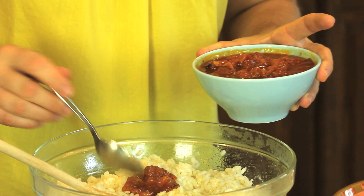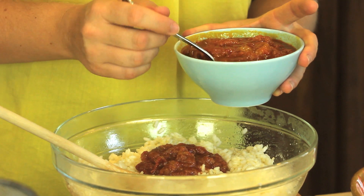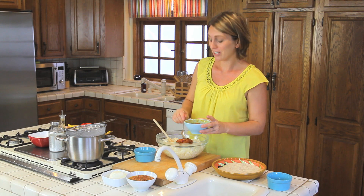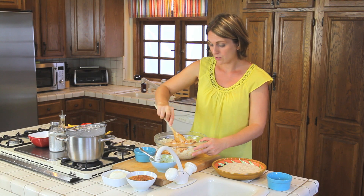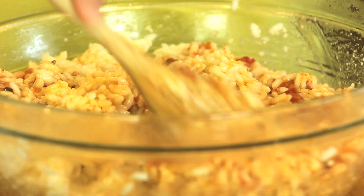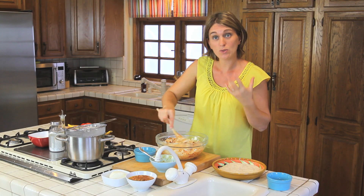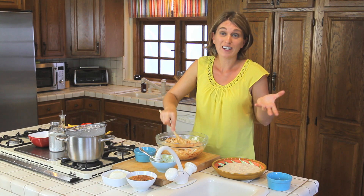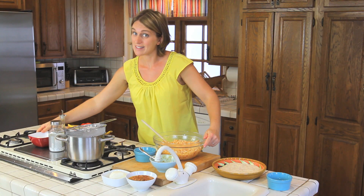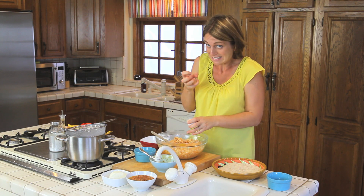Trust me, the final result is as yummy as the other kind of rice balls — you should try this recipe too. We are going to add our parmesan cheese and one cup of our homemade tomato sauce — it's so yummy. That's another difference from the traditional recipe, which uses just white rice, but I really like to add tomato sauce. That's why I call them red rice balls. Now we add our three eggs — that's how the arancini will stay together.